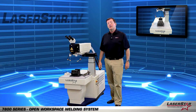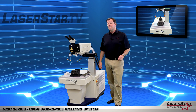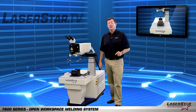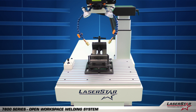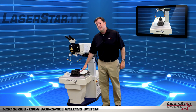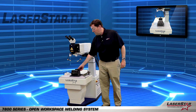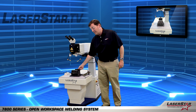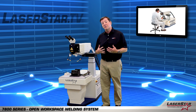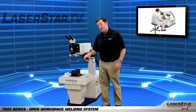Here we are with another common accessory for the 7800 Series. For non-magnetic parts or complex assemblies, operators often benefit from our standard tabletop vise. Similar in base design to the large heavy duty rotary device, it allows the operator to adjust the pitch of the vise, while also giving them the ability to clamp a variety of items.